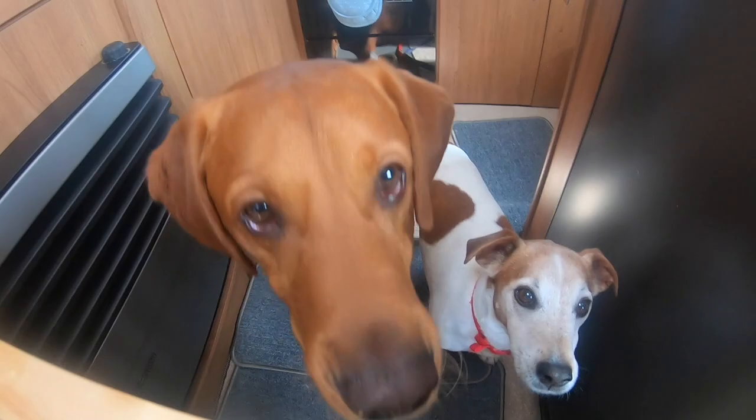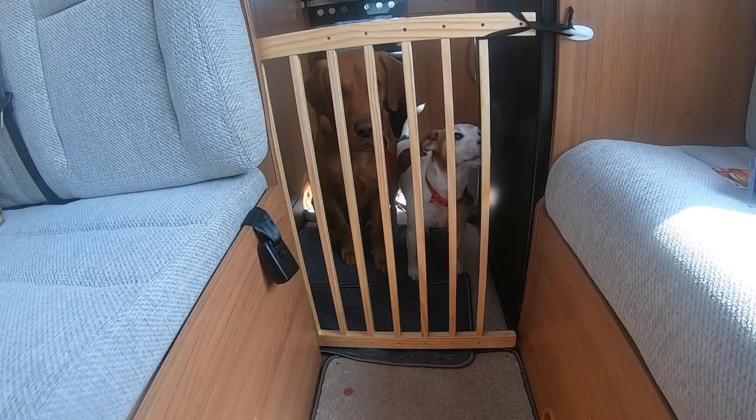Well, they look quite happy with that. Unfortunately, during the night of our first trip away, Aussie the little one managed to push it open and squeeze through the gap.